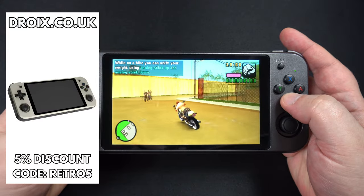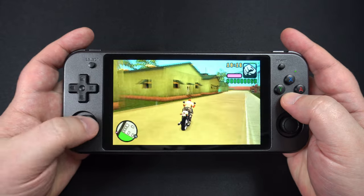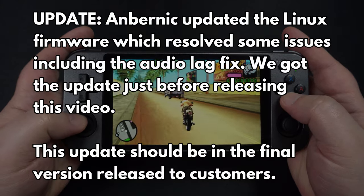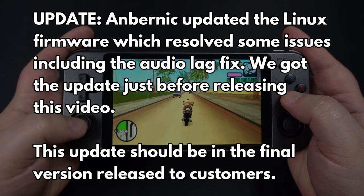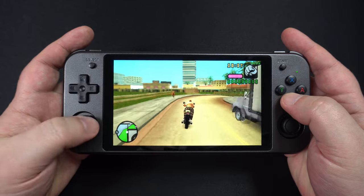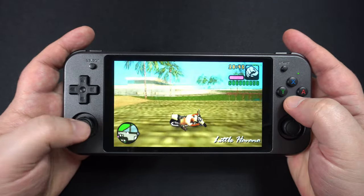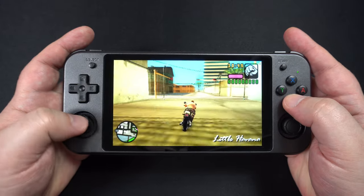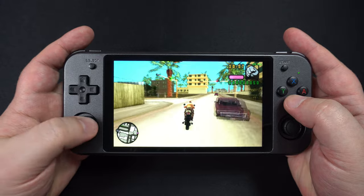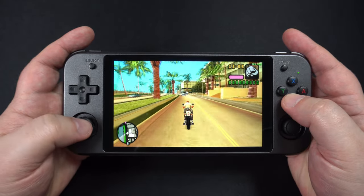Overall, the Anbernic RG552 hardware is good but far from perfect in regards to the software. I think some more care, attention and time would have resolved a lot of these issues, especially with the Linux performance. Anbernic has assured us that an update to Linux is coming, so we will revisit it in another video. We would also like to see improvements to the Android OS — in particular Google Play Store to be added. There is also an issue with the right analogue stick not being recognised, which we have notified Anbernic about. The issues are essentially software-based, so we expect improvements over time from Anbernic, or most likely from the community working on custom firmwares.